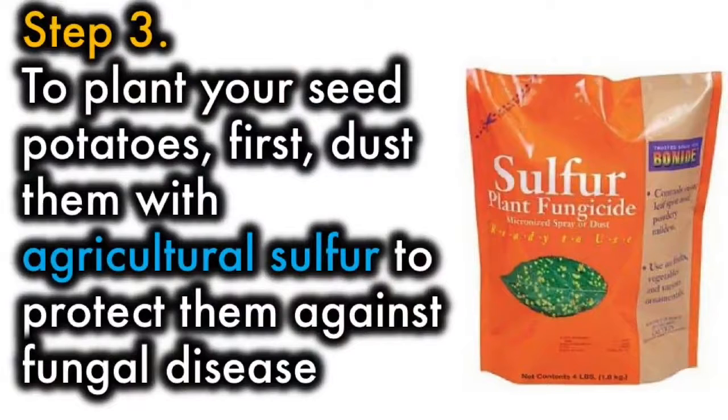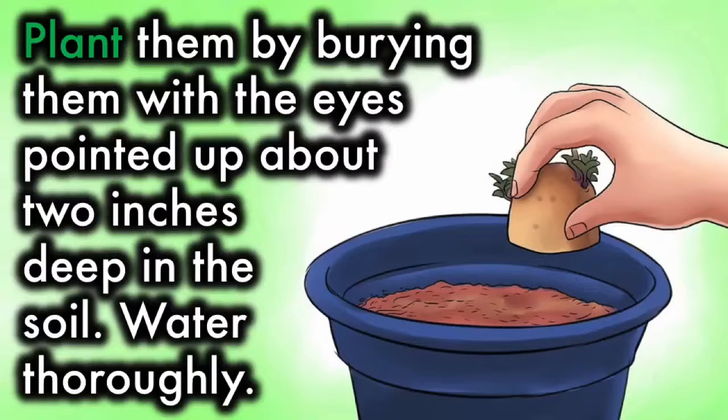Step 3. To plant your seed potatoes, first dust them with agricultural sulfur to protect them against fungal disease. Plant them by burying them, with the eyes pointed up, about two inches deep in the soil. Water thoroughly.